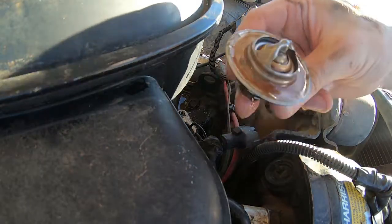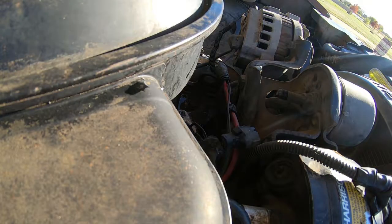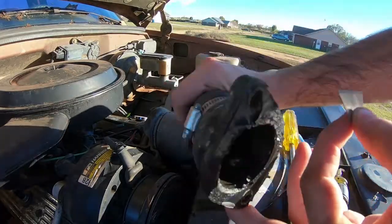Sludge. Got all our old gasket material.